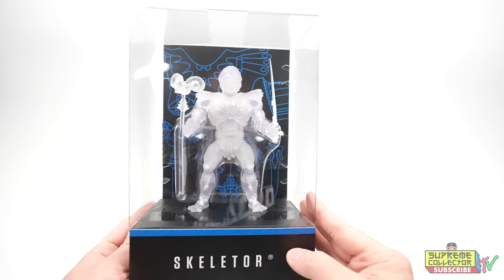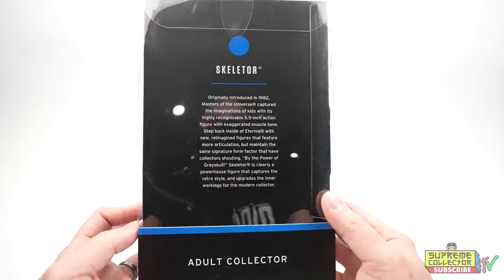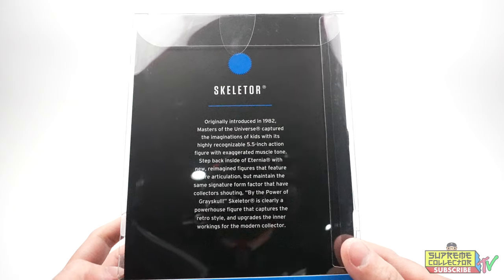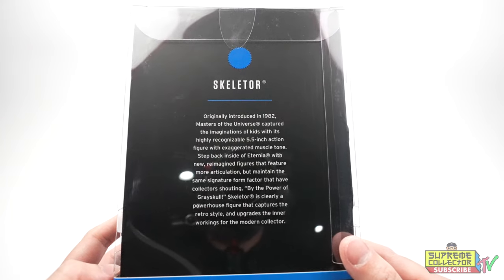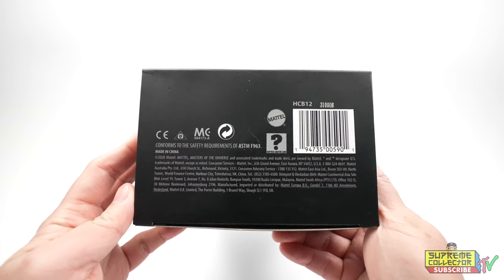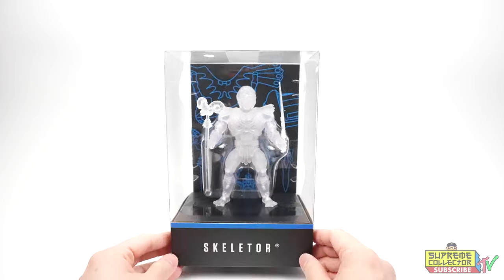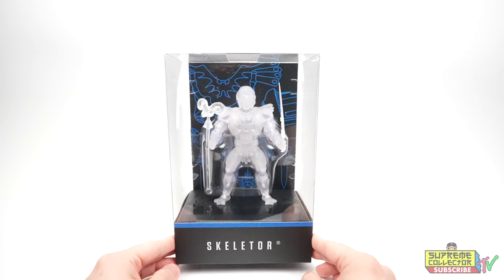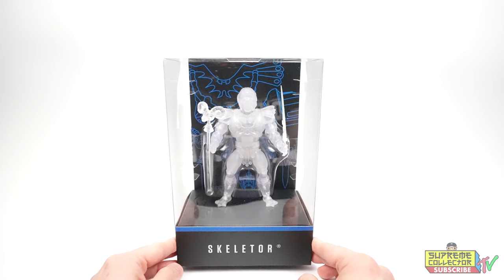Front. Side. Back. And the bottom. Let me unbox him — remove him from the box and I'll be right back.